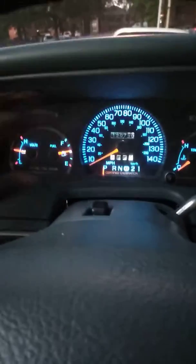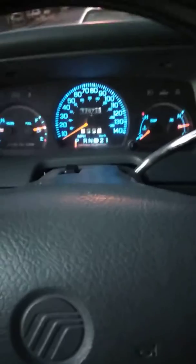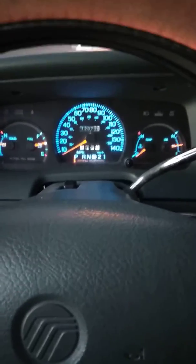I went ahead and used this whole cluster dash from the '96 Crown Victoria police interceptor and kept my original mileage. That's for people who have never seen a Mercury Grand Marquis with a 140 mile per hour cluster. So yeah, that's it for now.